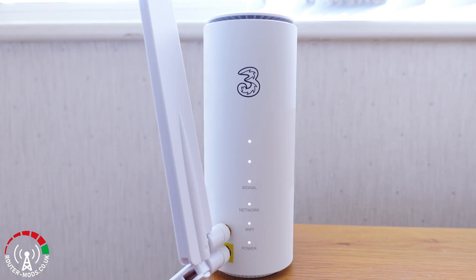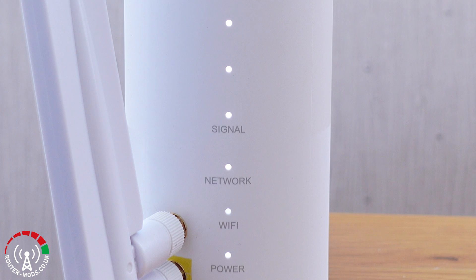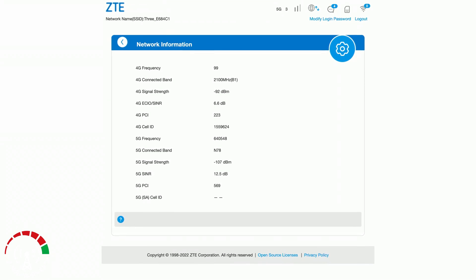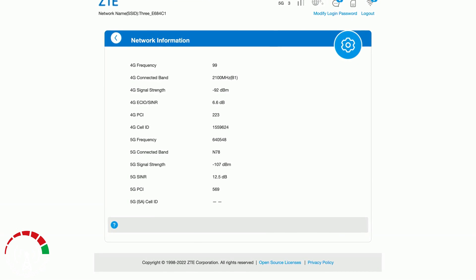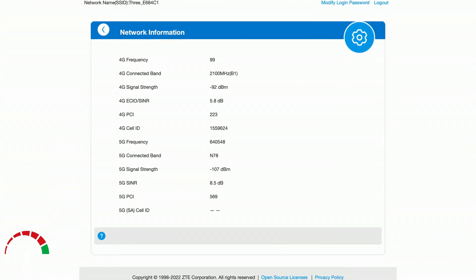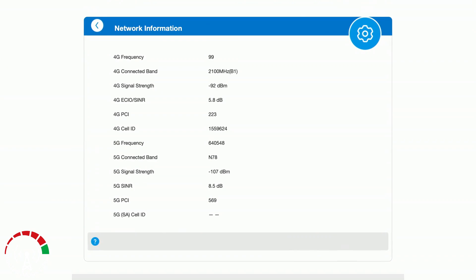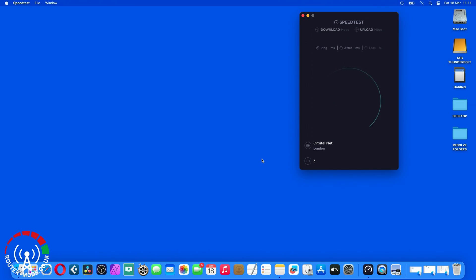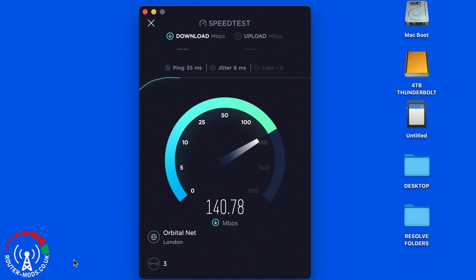The first test is the router with the indoor external antennas. I've placed it in a good location in my living room and as we can see I am getting 5G with a good signal. This is the network information page on the router itself, which gives us information such as signal strength and signal-to-noise ratio.